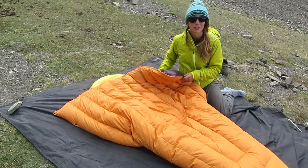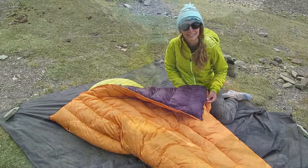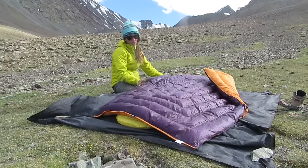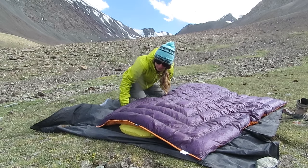You also get to customize your colors, which sometimes turns into a disaster as you can see with my choices. Now for the actual review part — I've used this for about two weeks of camping out here in the Indian Himalayas.